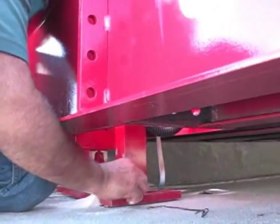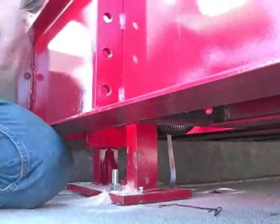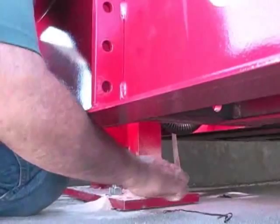Attach one end of the ground strap to the upper mount block. Insert a bolt through the wire terminal on the loose end and thread the bolt into the hole on the base plate. Tighten the bolt securely with a wrench.